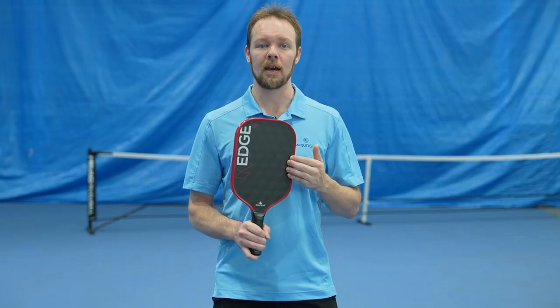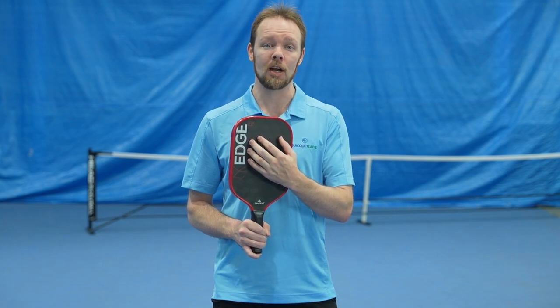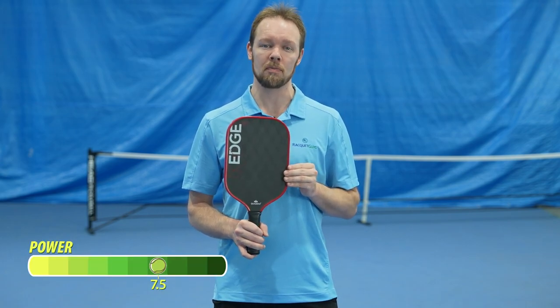Keep in mind that with this paddle shape, the sweet spot sits a little bit higher up than a wide body paddle, so it doesn't favor shots that are struck lower on the paddle face. Overall, I would give the Edge 18K a 7.5 out of 10 in terms of power.